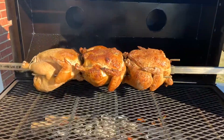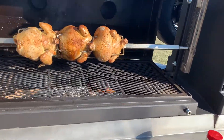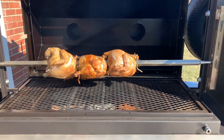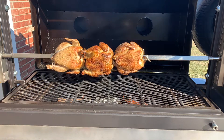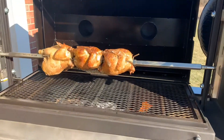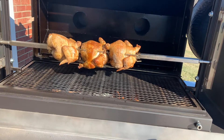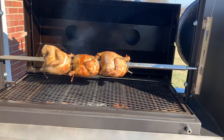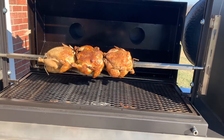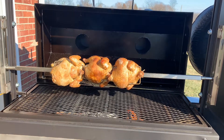Yeah, as you can see, I think this thing's a winner. This is a 24 by 50 Santa Maria. I'm thinking you could probably do six chickens on this, give or take. Next time I might actually raise the grate up and put the rotisserie below the grate, just to see. But yeah, I think it's doing well — I'm happy.